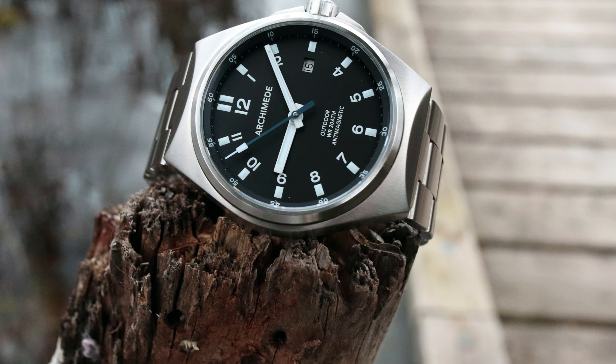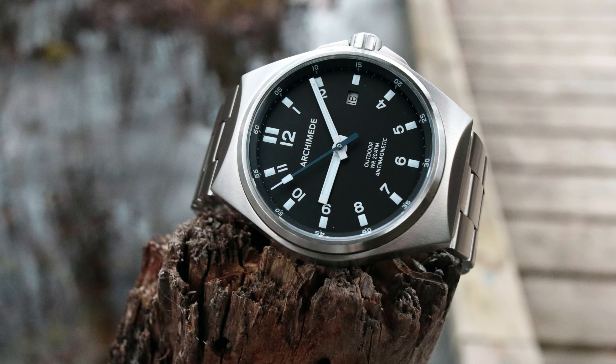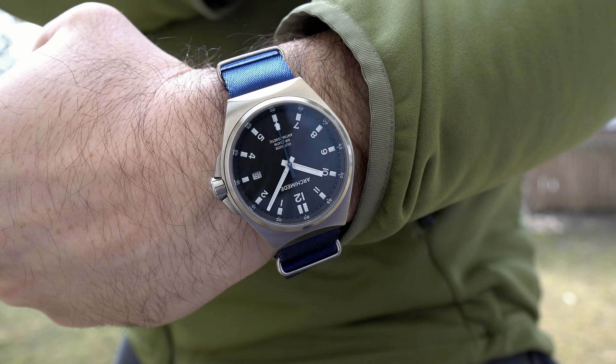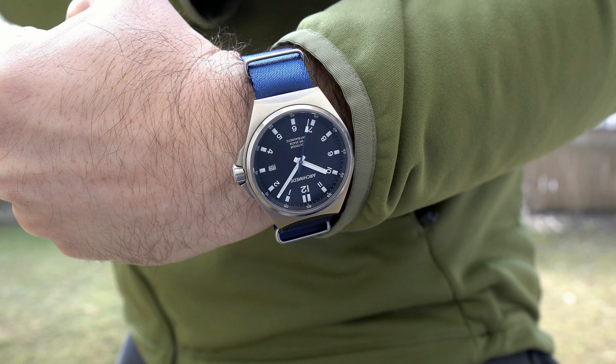Long-term wearing is very comfortable given the case design. The weight is 167 grams when you combine the watch head with all of the links of the supplied hardened steel bracelet, but if you want to trim some weight this watch also wears extremely well on multiple strap options.